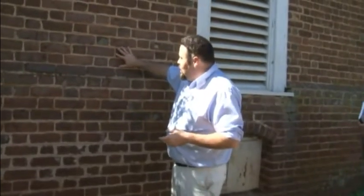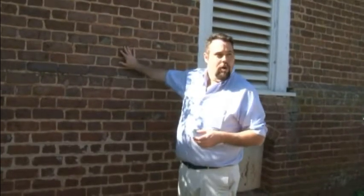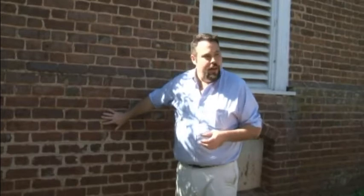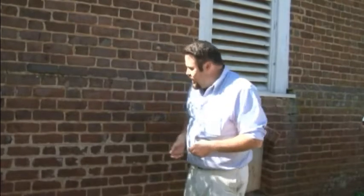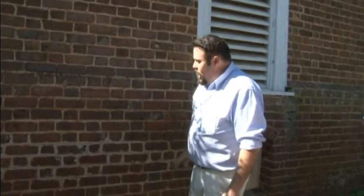To me, it's every bit as important as the character of the wall. This takes a little time and a little eye for detail. But can you imagine if we were pointing this area here, and we just took a concave slicker and ran it down the walls and gave it a concave joint? It would completely change the appearance of the masonry.